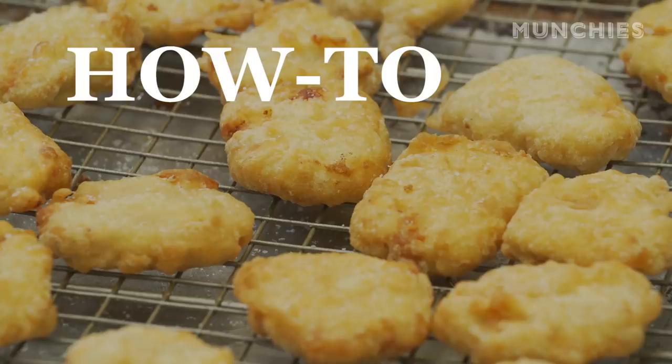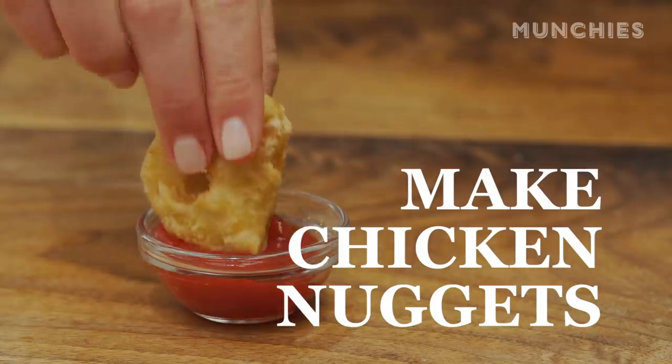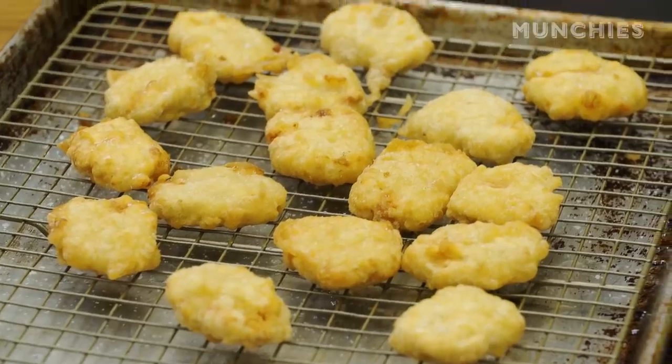I can eat them when I'm drunk, when I'm sober, when I'm having breakfast. Hi, I'm Faraday, the culinary director at Munchies, and today we're gonna be making homemade fast food-style chicken nuggets.